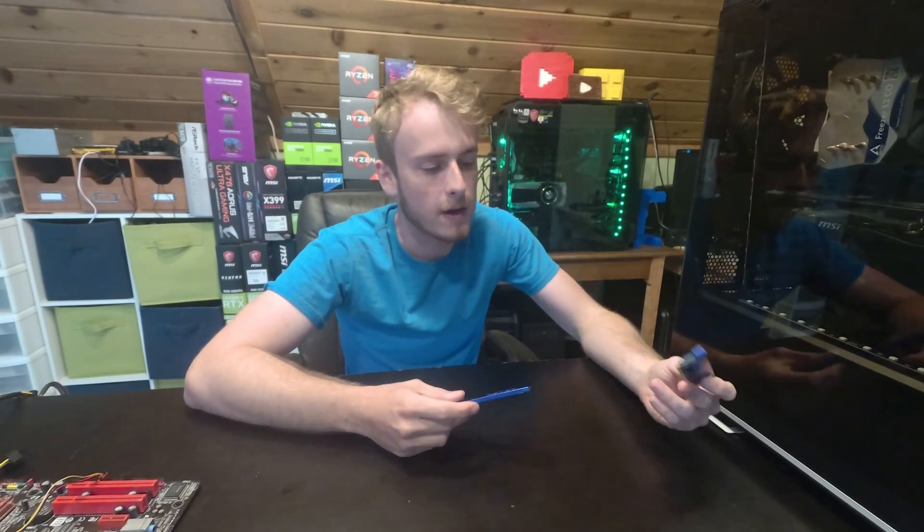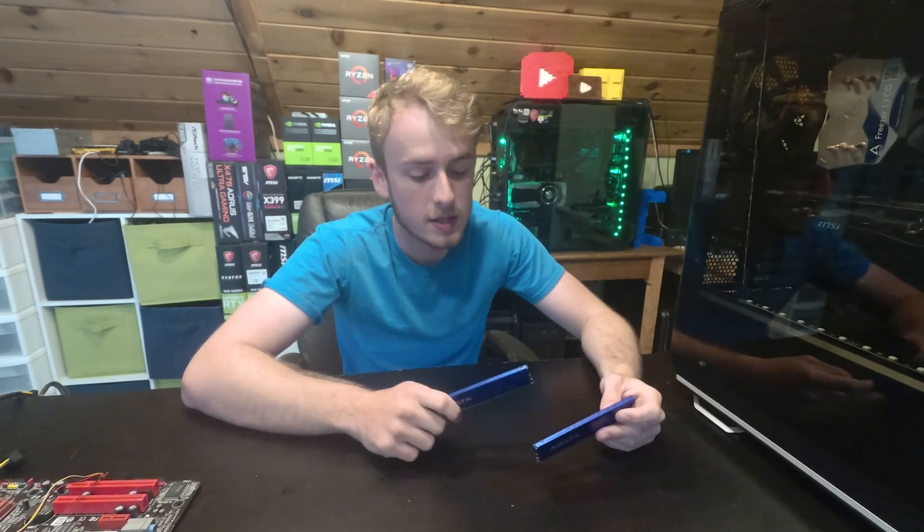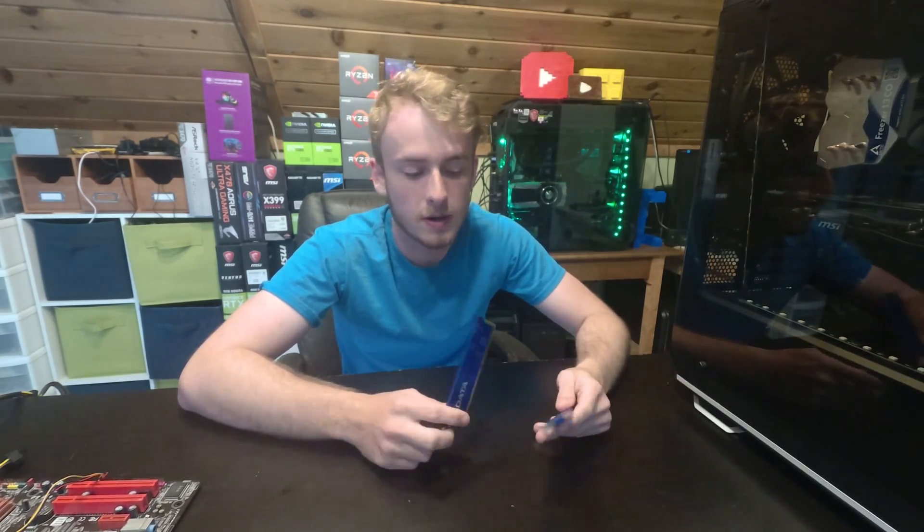Hello, my name is Jay, and welcome back to my TechFault. Today we're going to talk about why RAM, and in particular the RAM heatsinks, do nothing, yet show a lot of stuff about the kind of RAM that you're getting.